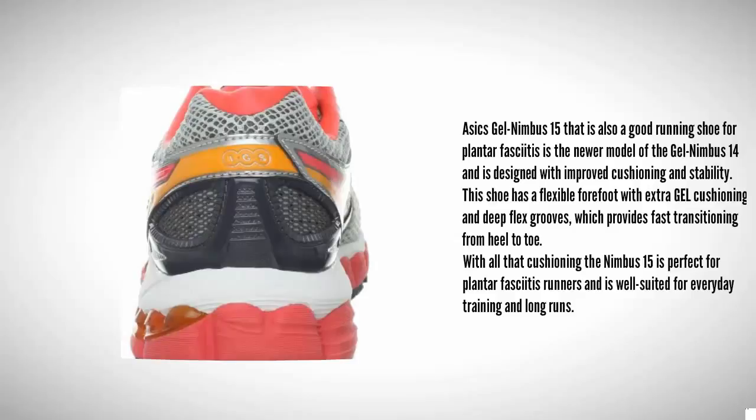This is the newer model of the Gel Nimbus 14 and is designed with improved cushioning and stability. The shoe has a flexible forefoot with extra gel cushioning and deep flex grooves, which provides fast transitioning from heel to toe. With all that cushioning, the Nimbus 15 is perfect for plantar fasciitis runners and is well suited for everyday training and long runs.